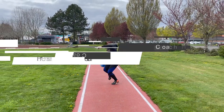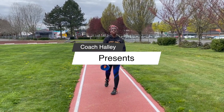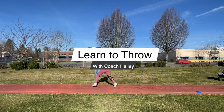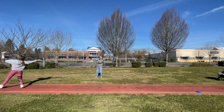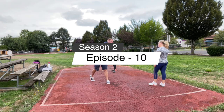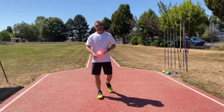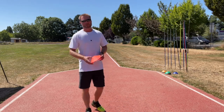Hey, welcome back. Today I'm going to go over a little crossover drill. So let's get started. So we're going to talk about the crossover.